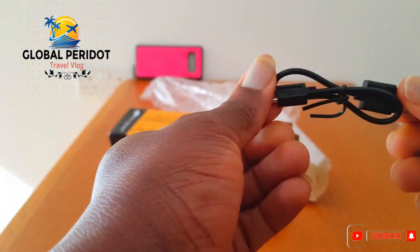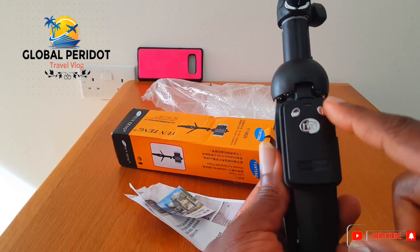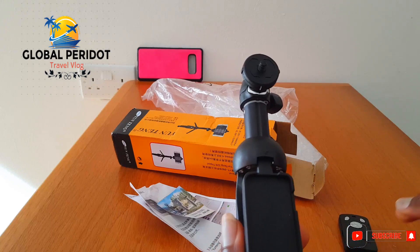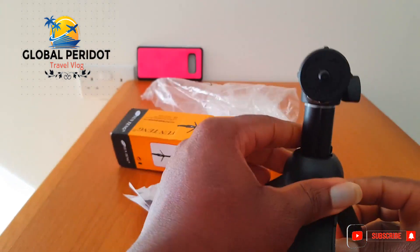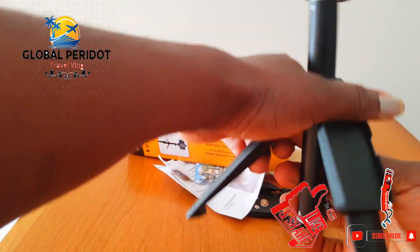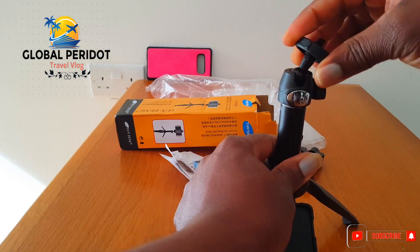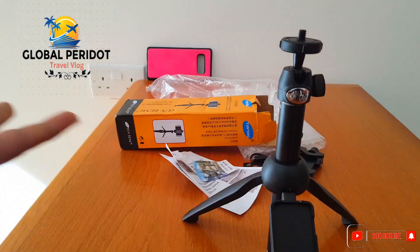We have the cable to charge the Bluetooth remote control. It has some functions here which we are going to test anyway. I'm going to stretch this out and we'll see how it works. The beautiful thing about this is the angles that you can turn it — it's good for action cameras like GoPro and the rest of them, to capture videos at different angles.